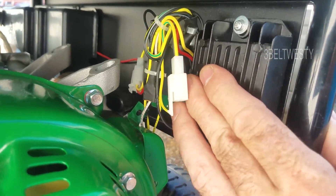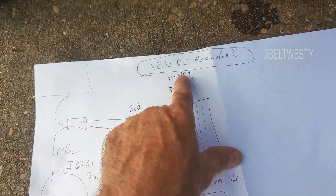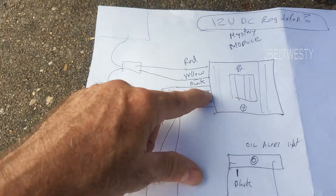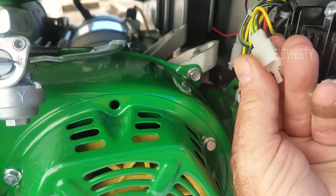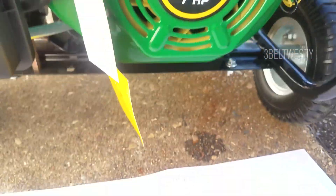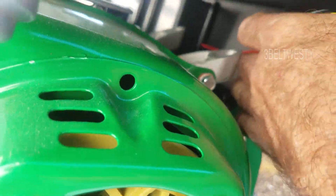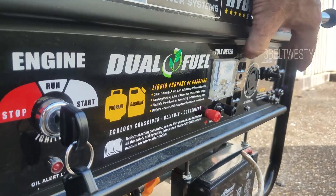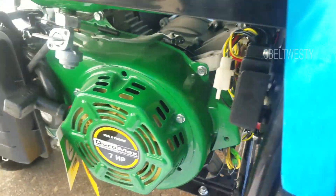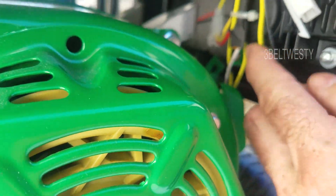I think this is the 12 volt DC regulator right here in the Duramax — we'll call it the mystery module. It's got a red, yellow, black-yellow, green, and a black-white wire. The black-yellow, green, and black-white go to this connector here. The yellow goes into the ignition switch. The red goes way back over to the box where the voltmeter is — I believe it hooks up to that.